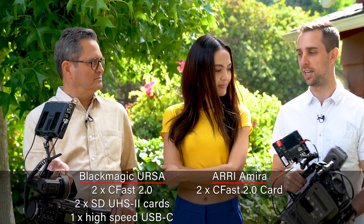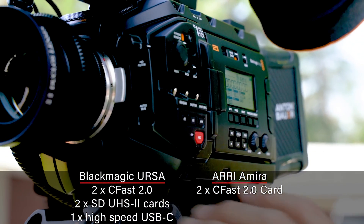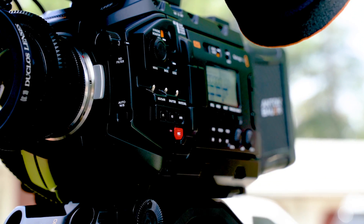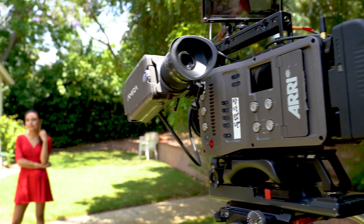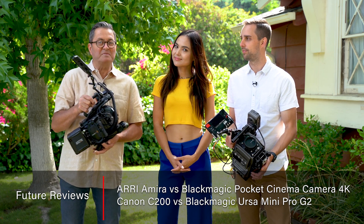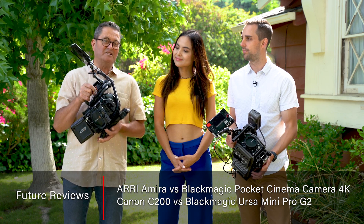On the Amira, can you record out to an SSD card? The only recording option for this is CFast. For the Ursa, you have CFast, SD, or SSD. Ultimately the question is, is there a huge difference between a $6,000 camera and a $45,000 camera? We're doing a series of these — there'll be three different videos. We're going to compare several different cameras, but let's get started with the Ursa Mini Pro 2 and the Arri Amira.